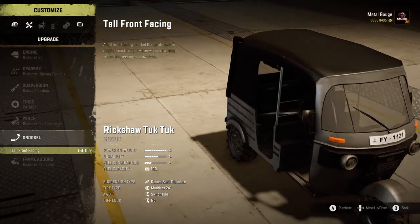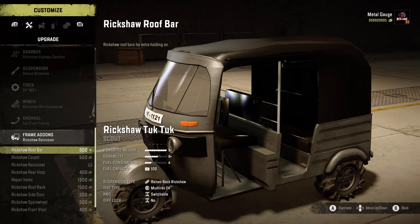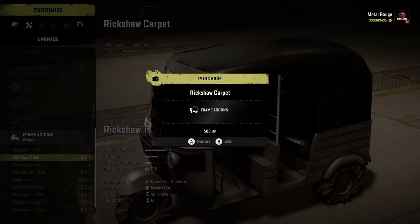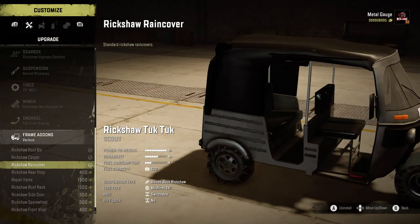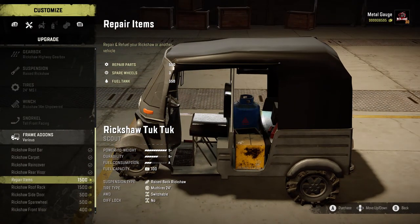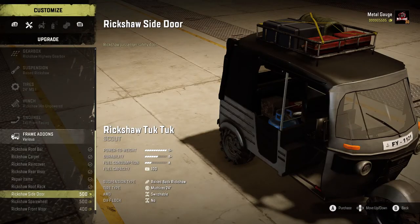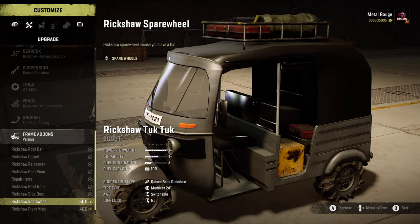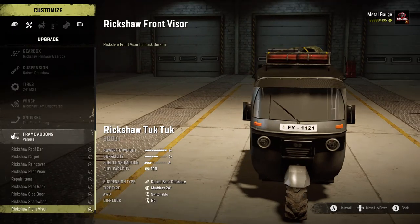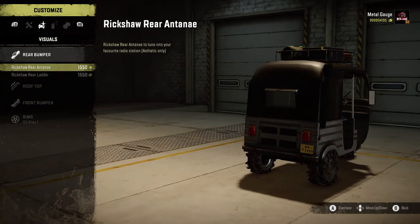Winch - unpowered, because I know it's going to roll. It's got a snorkel, which is useful so that you can drown before your car - as you do. So we've got a little thing - we can have some carpets, a rain cover, rear visor so you can see on the back, that's actually quite dope. Repair items, yeah, let's have that. There's a side door, spare wheel, and front visor.